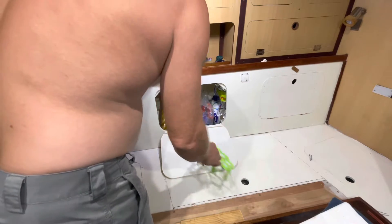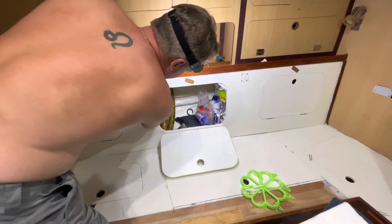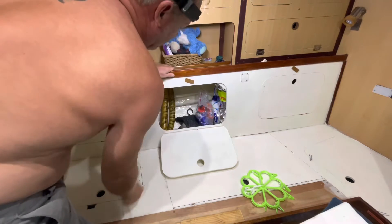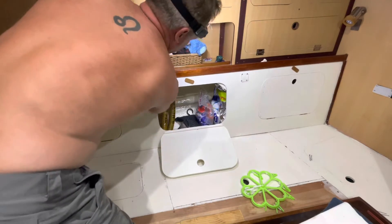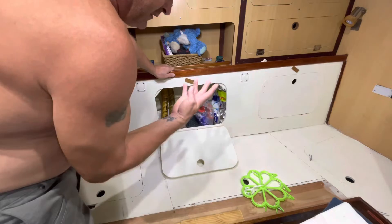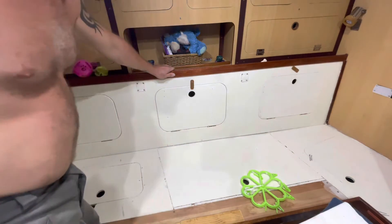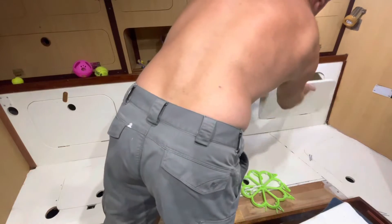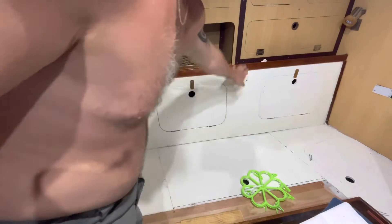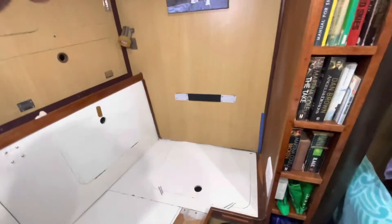This is the port side freshwater and the stern freshwater fill lines from the side of the boat, so I can fill from outside those two tanks. But this port has four tanks, so I can't fill them all. This hatch is also empty.